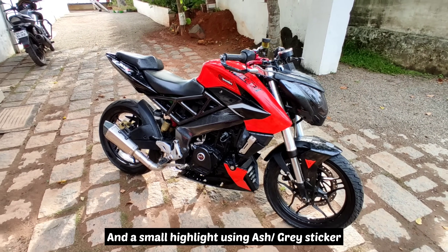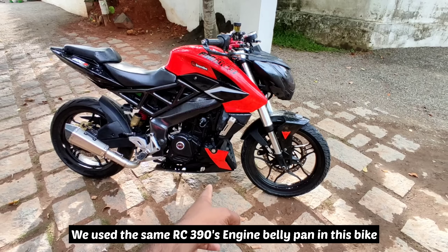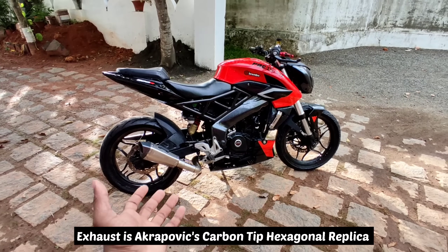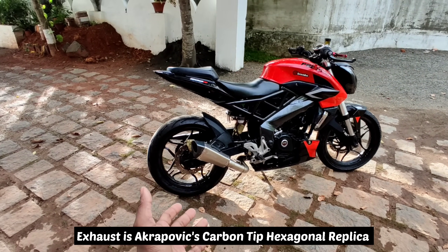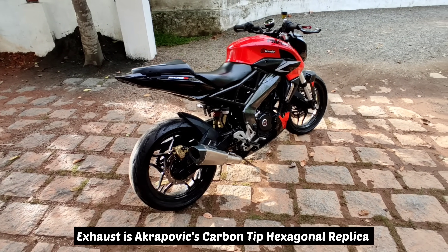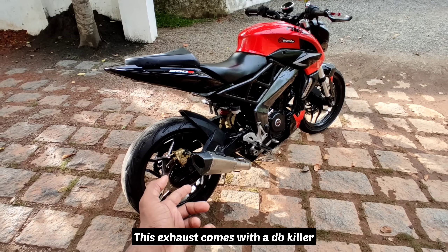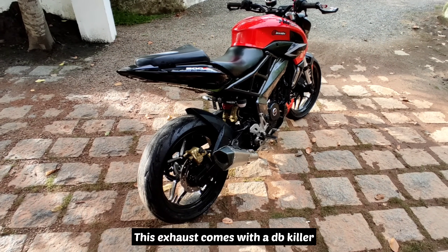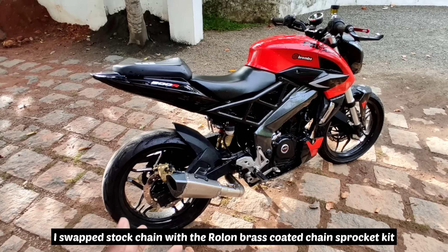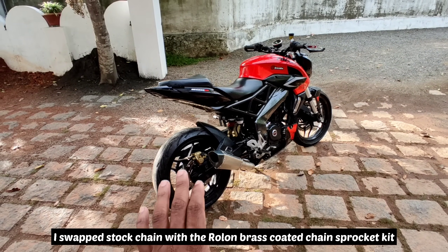I used to highlight the 4D model. In this model we used to use the RCE. The exhaust used here is an Akrapovic. It has a carbon tip in a hexa shape. There is also a steel bend pipe in the aftermarket. This is a DB roller type. We are using a chain roll and brass cord — it is good performance.